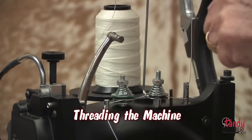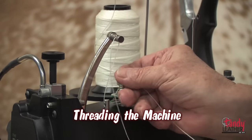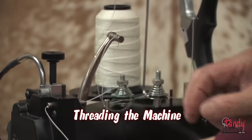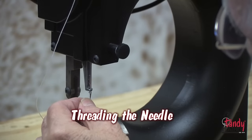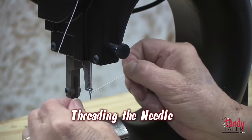Pass the thread through the take-up arm. Continue threading through guide H as shown and down the edge of the machine toward the needle foot. Now pass the thread through the eye of the needle and pull out about 8 inches of thread.